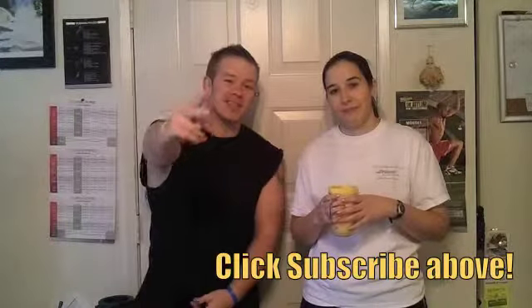Check out our blog and remember to subscribe — thanks for following, guys. We appreciate it a lot. Let us know what you think and hey, let's get fit together. See you guys tomorrow!